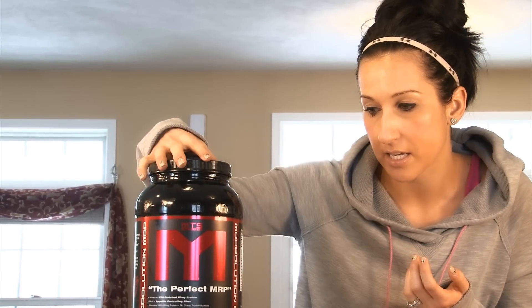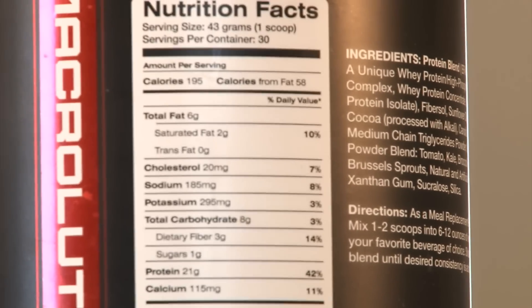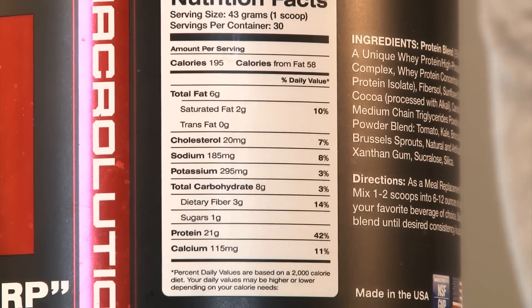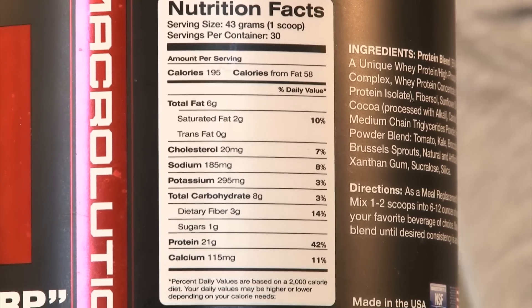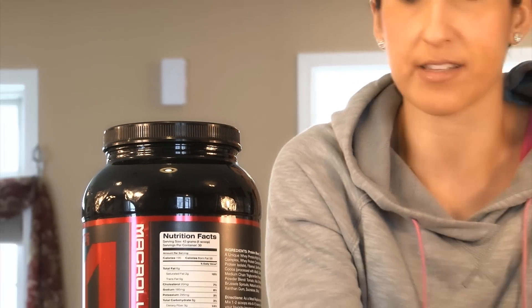So in terms of the nutrition facts: it's got six grams of fat in one scoop, 195 calories, eight carbs, and 21 grams of protein — so you've got a nice mix of stuff going on in here. I used to drink NOW protein, and nothing against NOW, it's a great clean whey isolate and it's cheap to purchase, but it tastes like chocolate water, which isn't that good. And it does absolutely nothing for satiety — how full you feel. It does nothing for that.